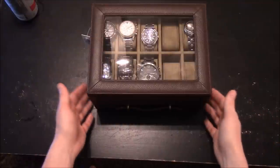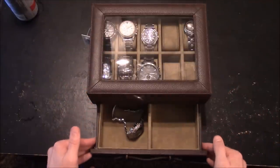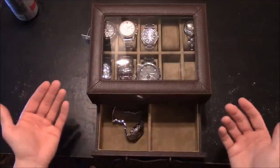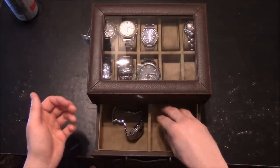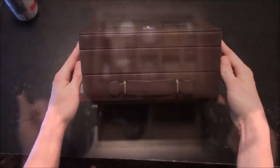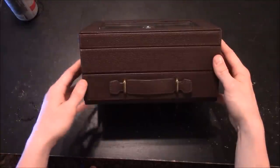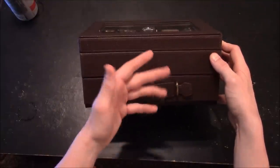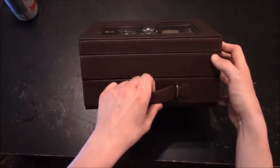This watch box also includes a pull-out drawer, and the drawer is divided into two compartments. You can put a number of things in here — some rings, some other jewelry, some additional watches, or if you have the owner's manual for your watches, this would be a nice area for those. You can see that this is five inches tall, and you can see the handle where you'd pull the drawer out. It is real nice and elegant, and it is a smooth gliding drawer.